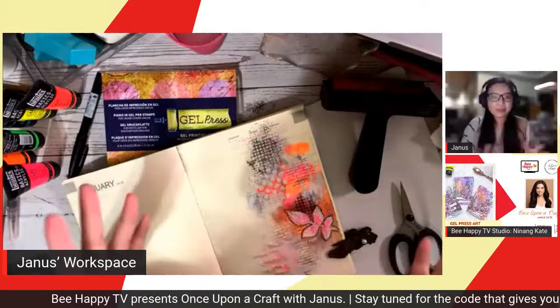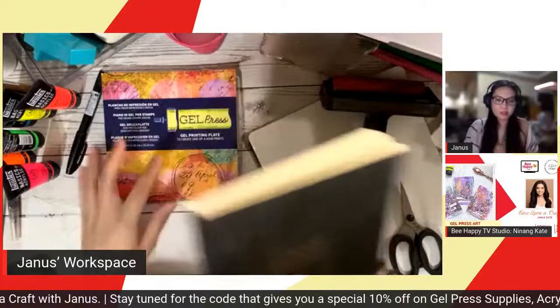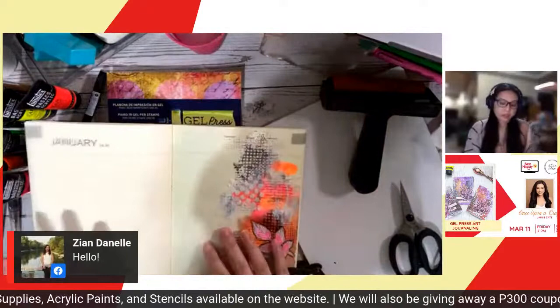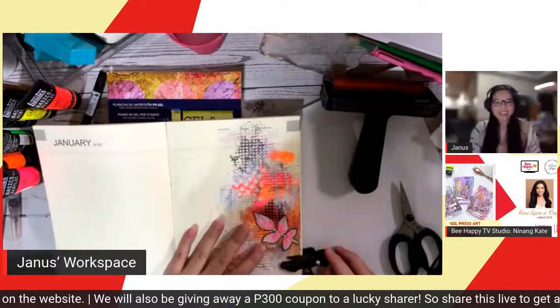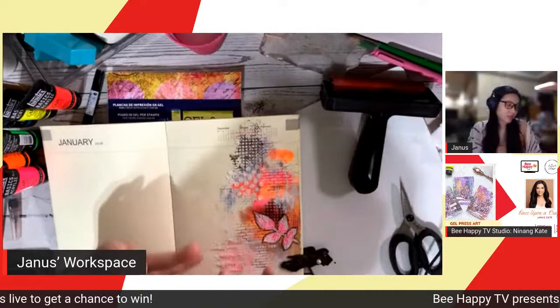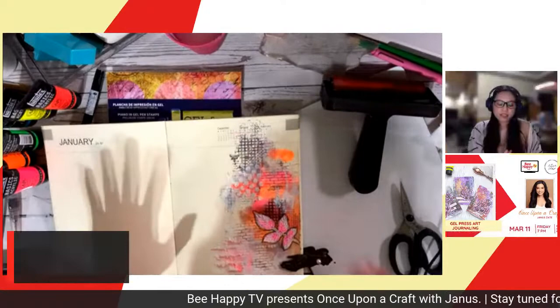Before we start, I just want to introduce the materials we'll be using today. What you'll need is a journal. If you're still hesitant to use your journals, you can use watercolor paper or cardstock. White cardstock is okay. If you're using journals, you'll need a journal. Watercolor paper works too, and you can also use white cardstock.